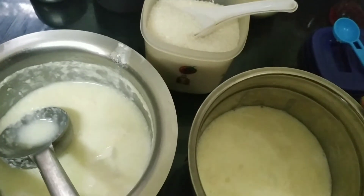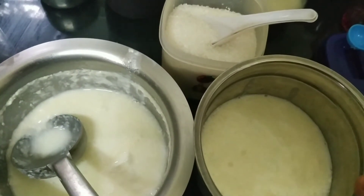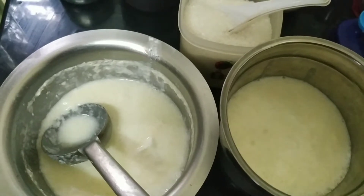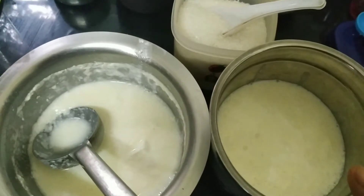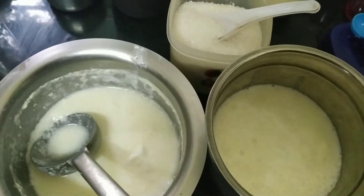I will not add anything yet — this is plain curd. I'm going to blend it plain first because I'm going to show you a variety of different lassies. For the rose syrup lassi, I will not be adding sugar because rose syrup is already sweet, so I'll blend this first and then proceed.